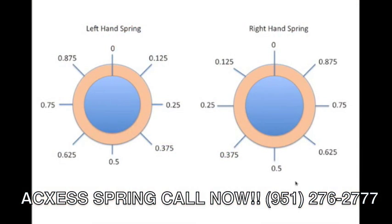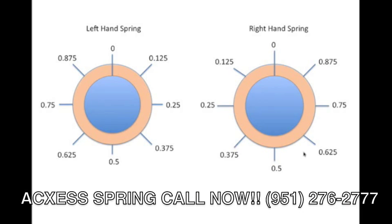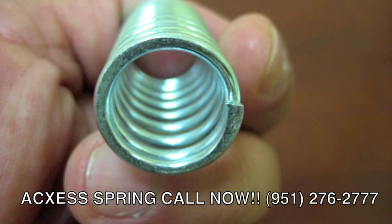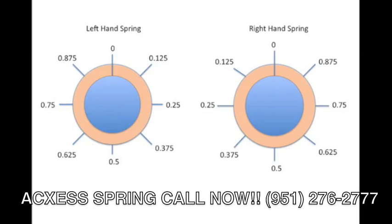If my spring ends at .5, that means I have an extra half a coil. If my spring ends at .75, that means I have three quarters of an extra coil. If your spring falls anywhere between these other points, see our diagram for further measurements. And this is how you correctly measure a compression spring.